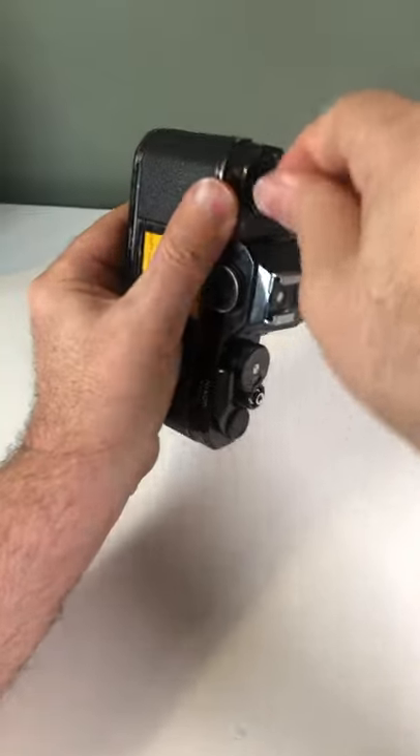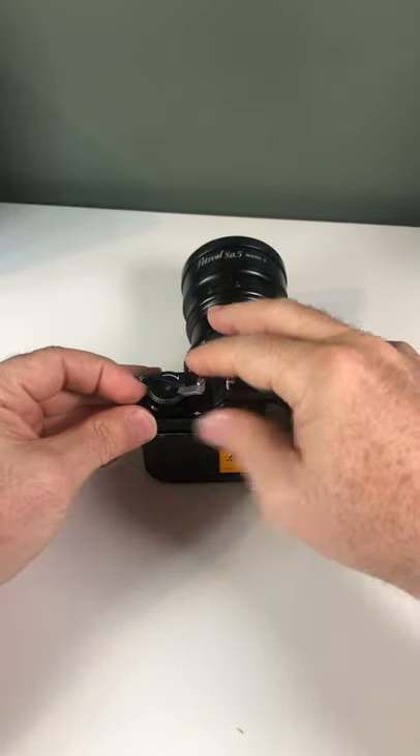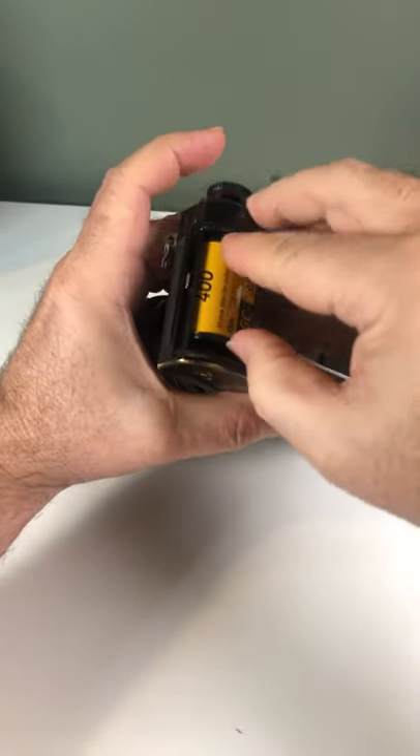Once you hear it click, you're now ready to take the film out. Hold the lever and pull up to open the door — and there's your film. Be careful you don't want to pull it all the way out.